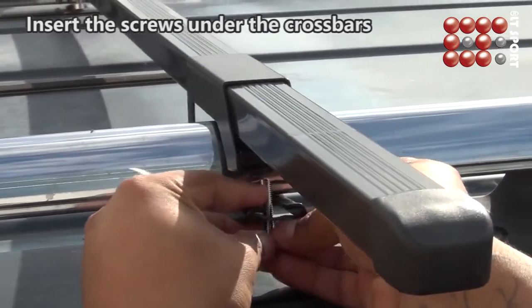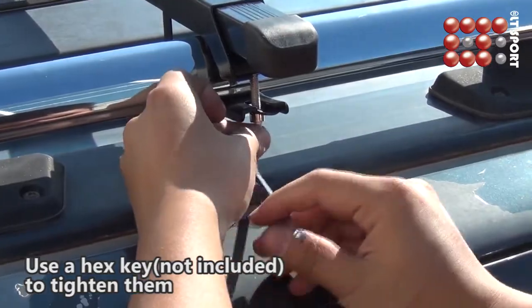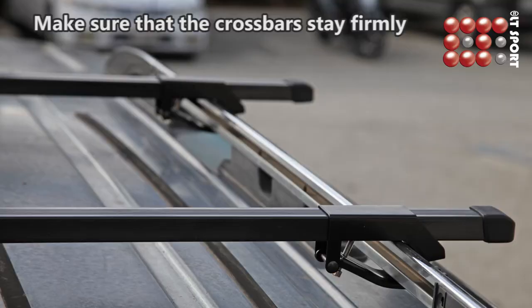Insert the screws under the crossbars and use a hex key to tighten them. Make sure the crossbars stay firmly.